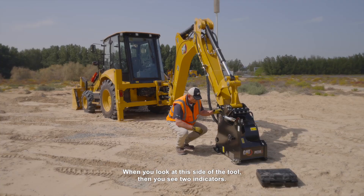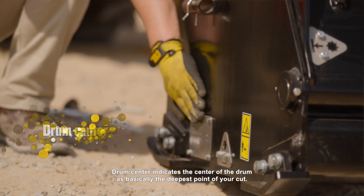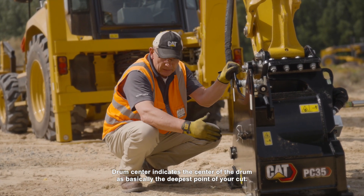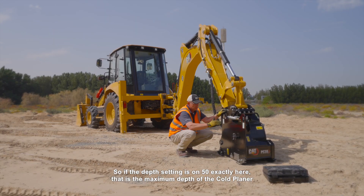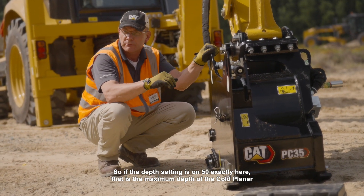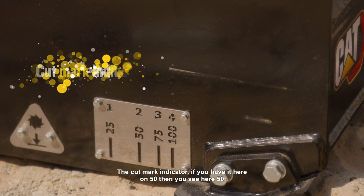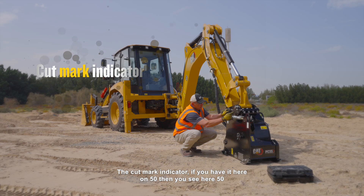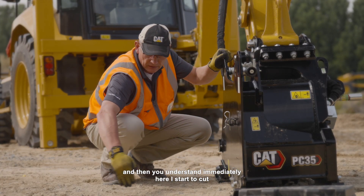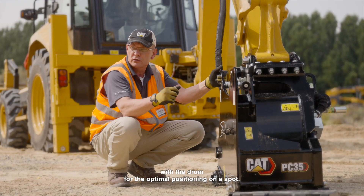When you look at this side of the tool, you see two indicators. The drum center indicator indicates the center of the drum, which is basically the deepest point of your cut. So if the depth setting is on 50, exactly here, that is the maximum depth of the cold planer at that moment with a setting of 50. The cut mark indicator — if you have it set to 50, then you see 50 here and you understand immediately where you start to cut with the drum for optimal positioning on a spot.